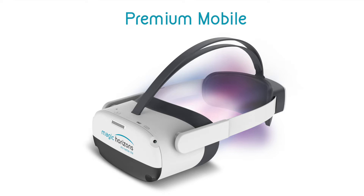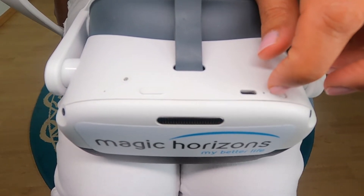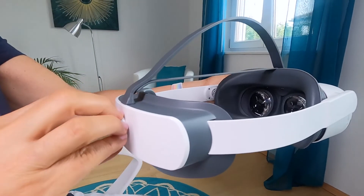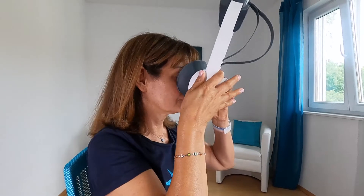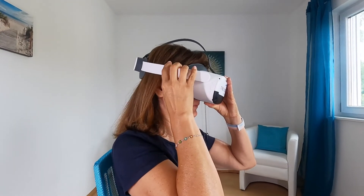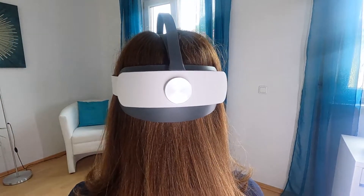On the Premium Mobile, the on-off switch is on the top of the headset. Press the on-off switch until the blue LED lights up. Then, loosen the bracket with the rear screw and fold it up. Put on the VR glasses from front to back. Then, after putting them on, fold down the bracket and tighten the rear screw again for the best fit.